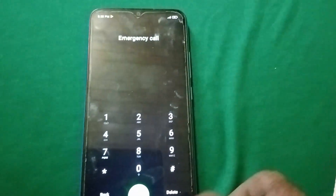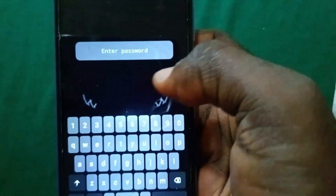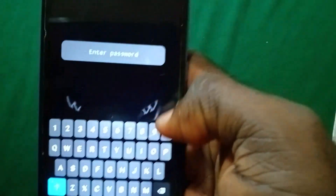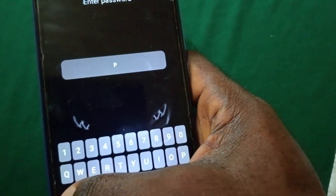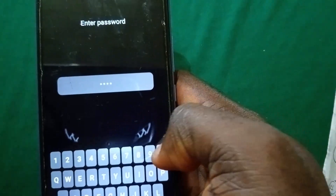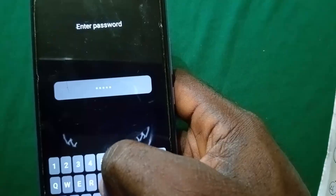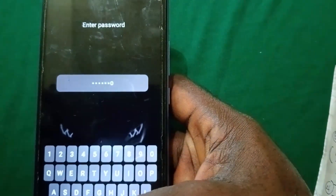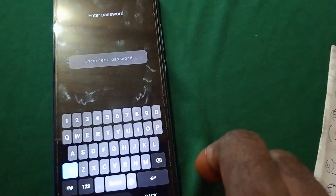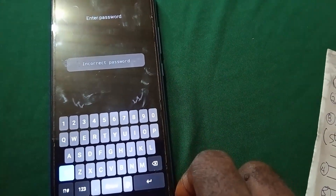Then go to your password area and put in this password. You're gonna put it in caps, so toggle your caps lock on. For this particular phone I think you only need to press it once to toggle the caps lock. Enter: P A S S 1 0 0 6 0. You'll get incorrect password, so don't panic — I'm gonna wait for 20 seconds before we proceed.